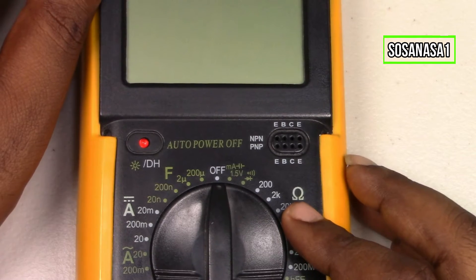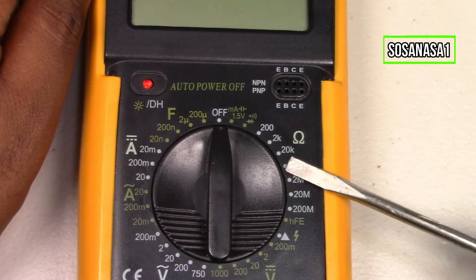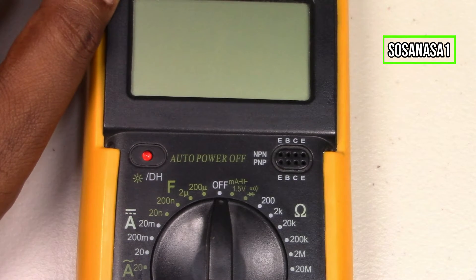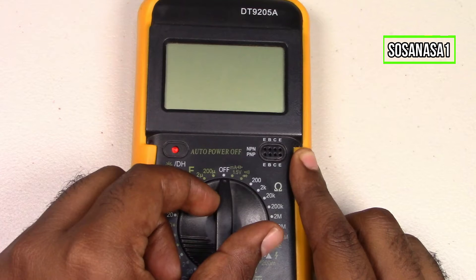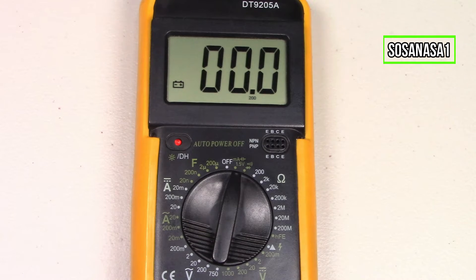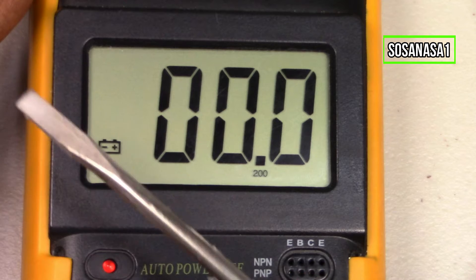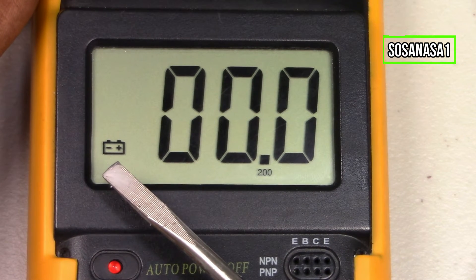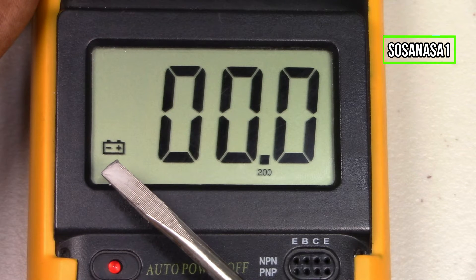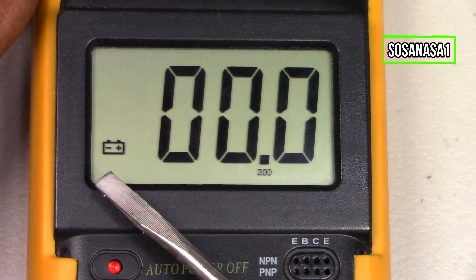The first step is to turn on this digital multimeter. If we move this selector in this way or in this way, this digital multimeter will power on. Now we are watching the digital multimeter screen. If we watch this little symbol here, this is the battery symbol. When we see this symbol on the screen, it means we need to replace the battery because the battery is low on charge.